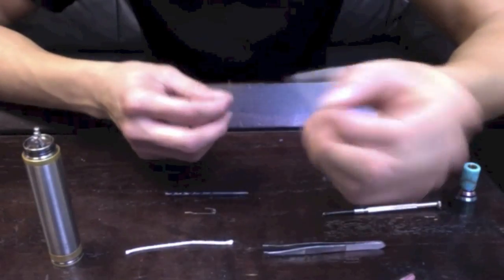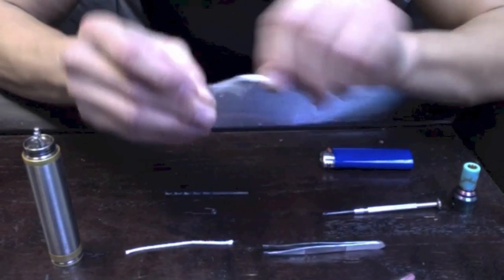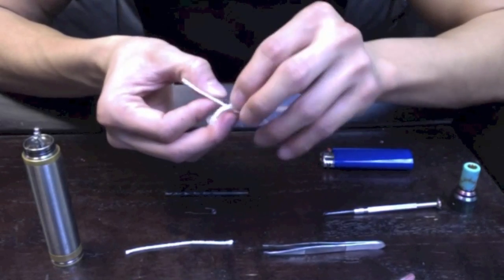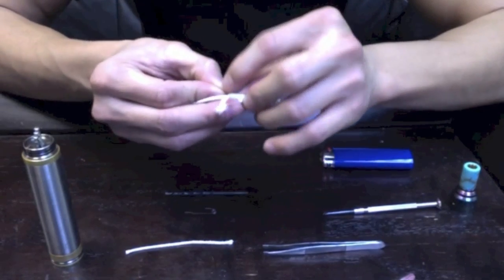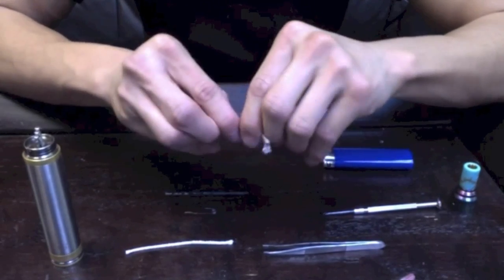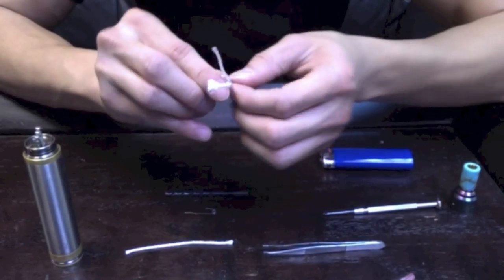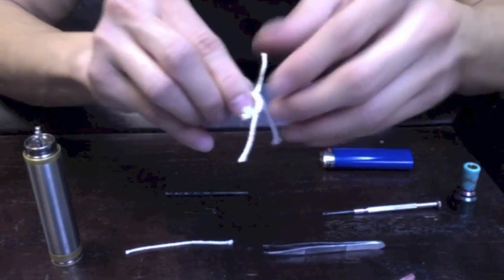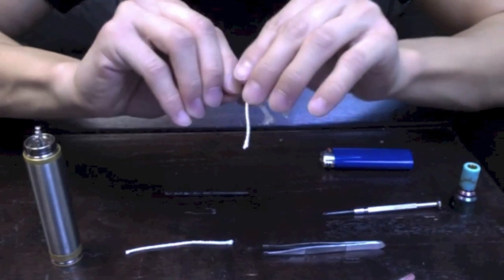I have just a scrap piece of Kanthal bent in half. Take your ekowool and your silica — one piece of each — and we're going to slide it through here. When you position it, you want to have the ekowool in front of the silica. That will protect the silica when you pull it through the coil, because the silica is a little more fragile.